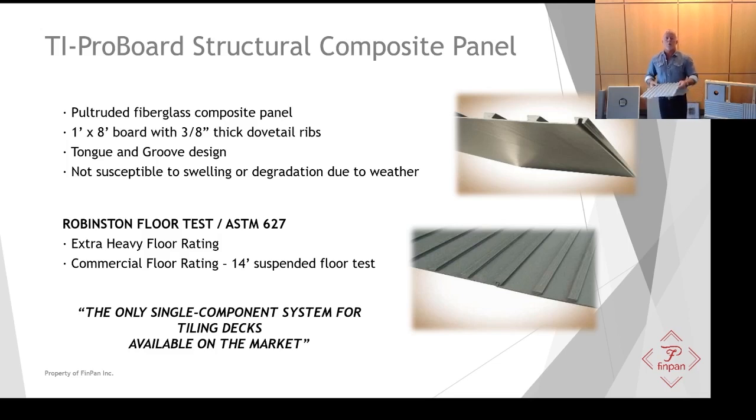Most importantly, as you see below, in the Robinson Floor Test, TI ProBoard achieved some pretty phenomenal numbers. In the traditional Robinson Floor Test we got an extra heavy-duty floor rating — basically you could drive a car over this. We also did a 14-foot suspended deck test and it achieved a commercial floor rating. So again, very strong.